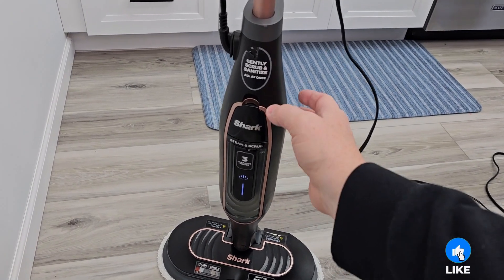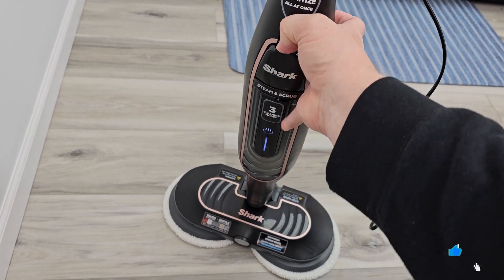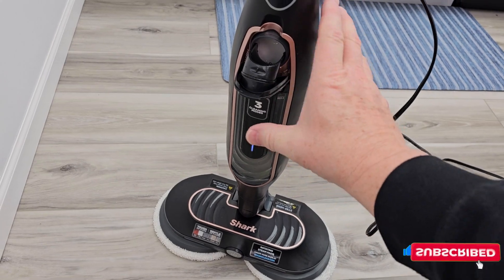It does have a cord that you are going to have to plug it in. You're simply going to add water right here. There's a little funnel and it's got a sight glass. Add your water.